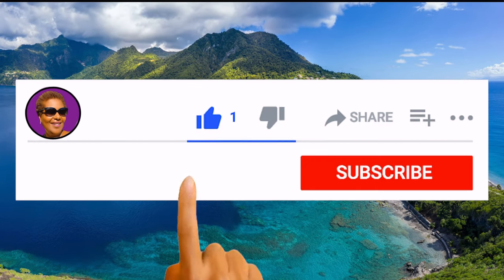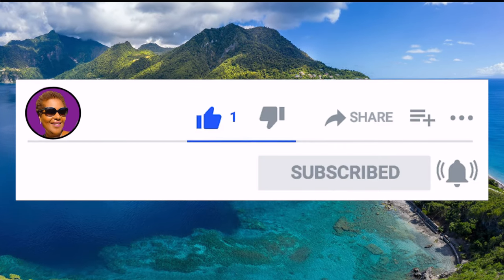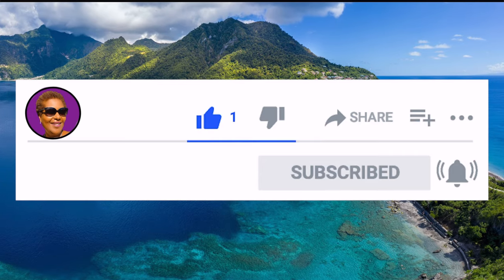Don't forget to like, share, and subscribe and hit that notification bell so you never miss an episode. Now let's get cooking.